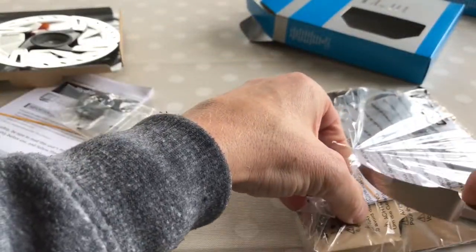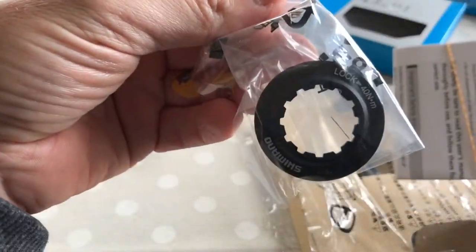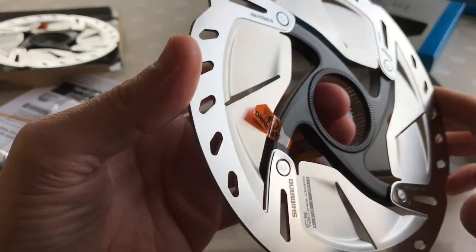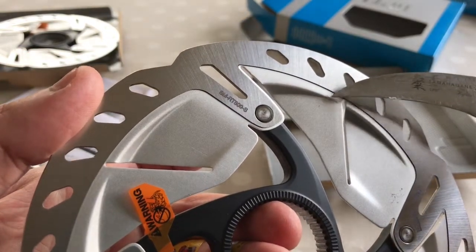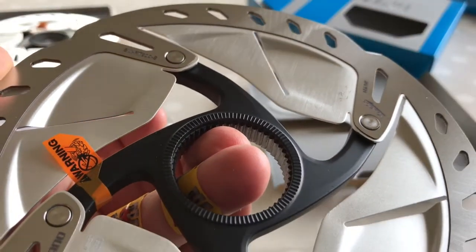We'll open up the 160mm just so we can see how it looks out of the box. It fills the box up much better. Again we've got an instruction manual and centre lock nut. I can pick that one out like this — much bigger, exactly the same design. But considering this is brand new out of the box — look — there's some damage here, and here. I mean, it's not major, but it's still damage.